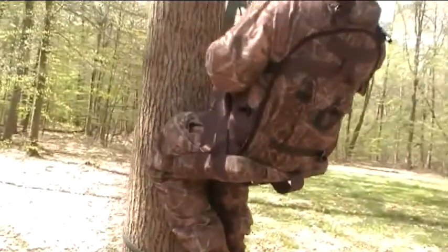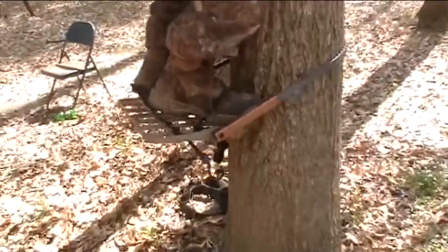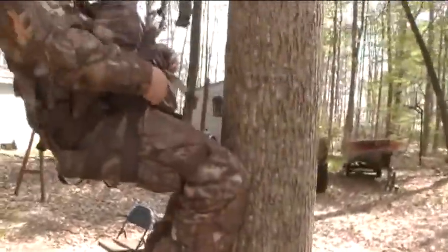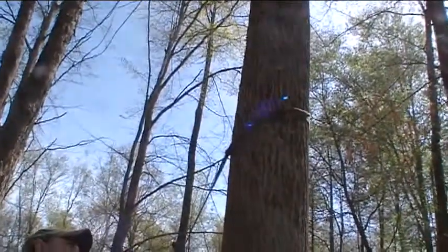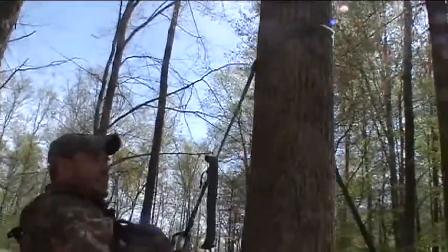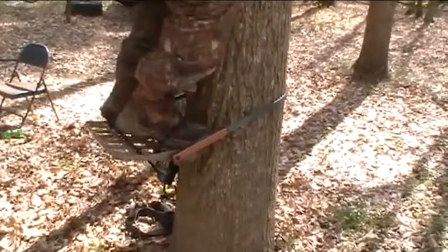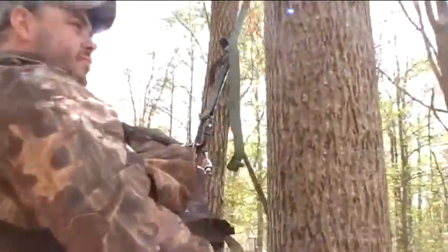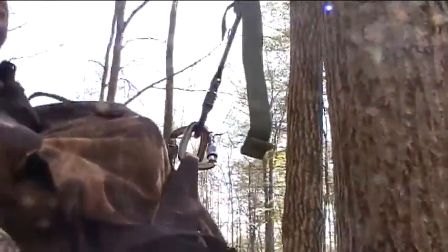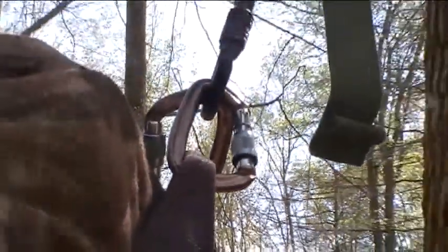This ain't the setup we're going to be hunting with — it's just trying it out for the first time, seeing how it climbs. It is kind of nice because it's a lot lighter than the regular traditional tree stand, a lot more compact. You don't have as big a silhouette as a normal tree stand hanging away from the tree.